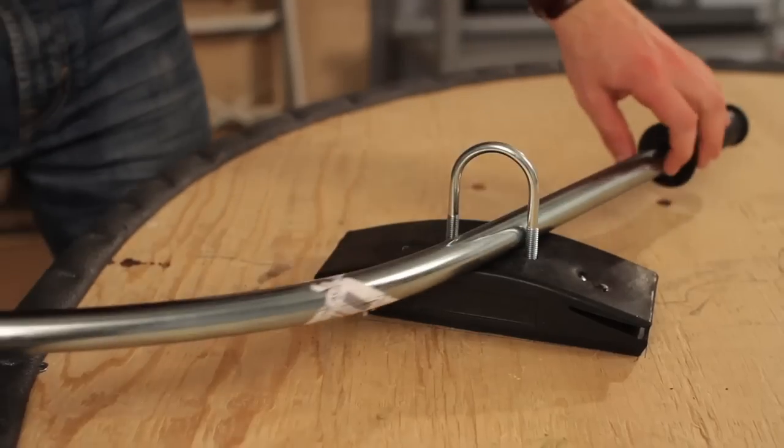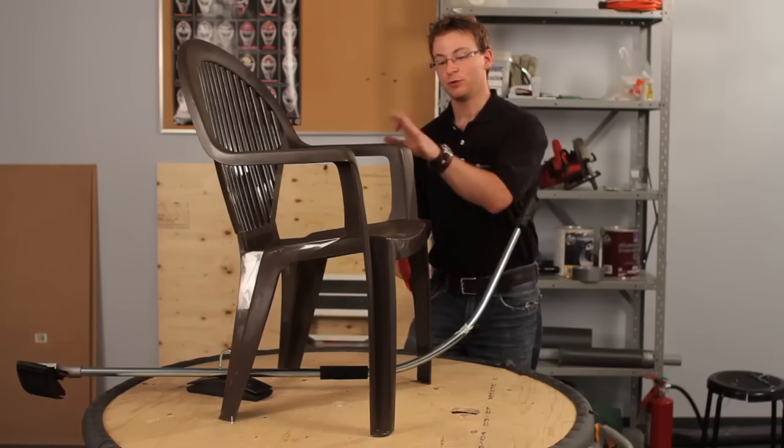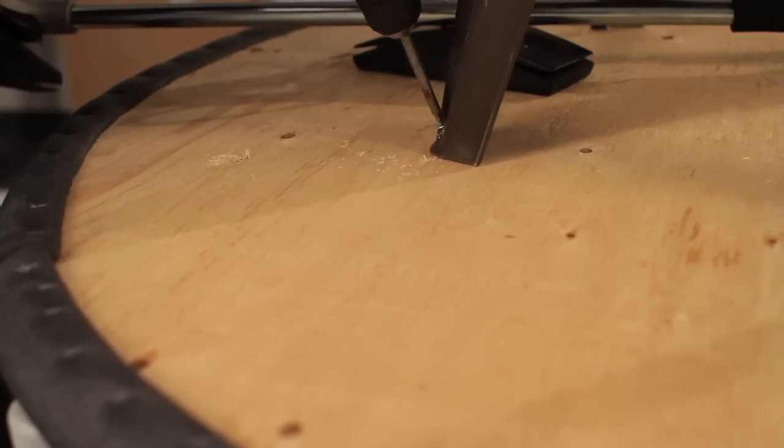Now let's add a brake in case we might want to stop. And of course the last step — we need to add the lawn chair. I've already got these two screws in, now we're going to put the front two screws.